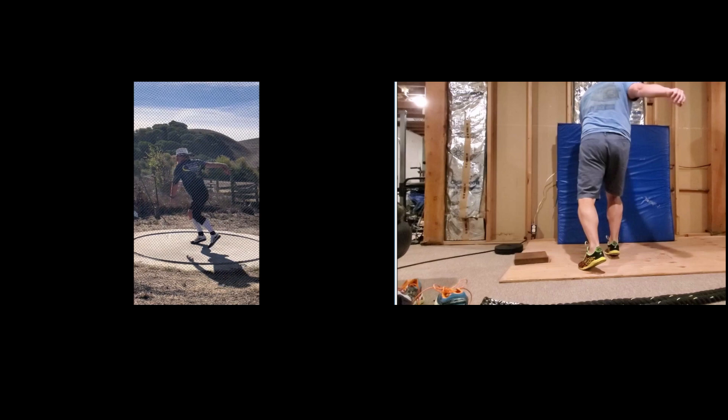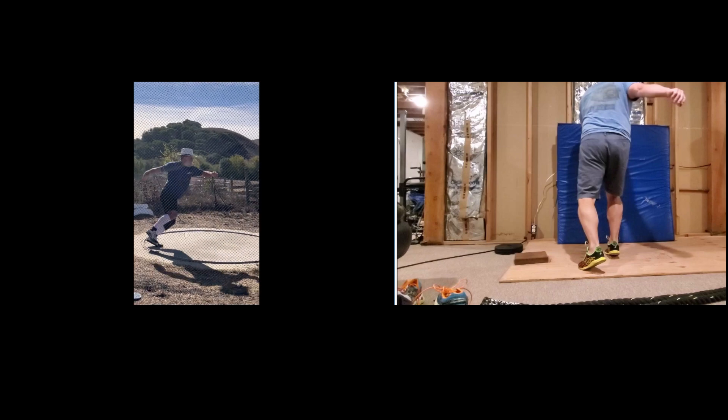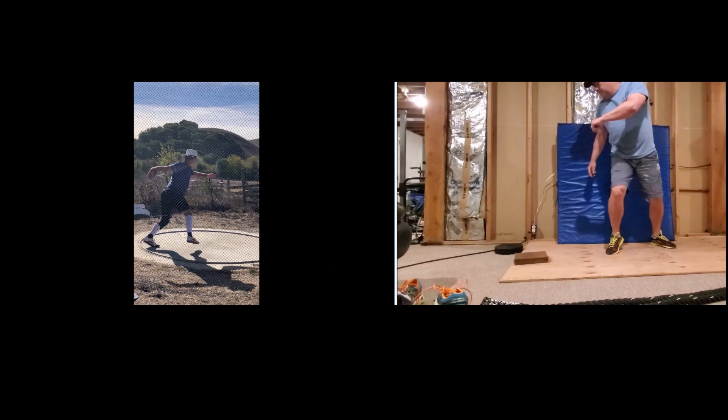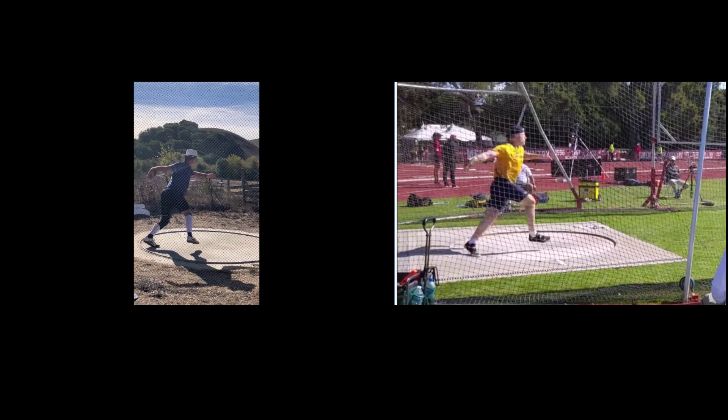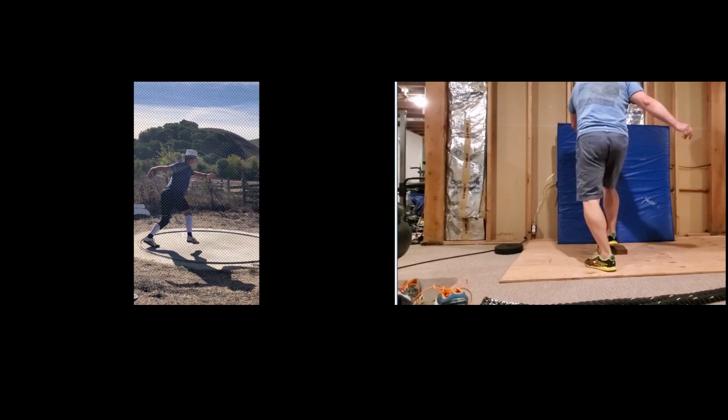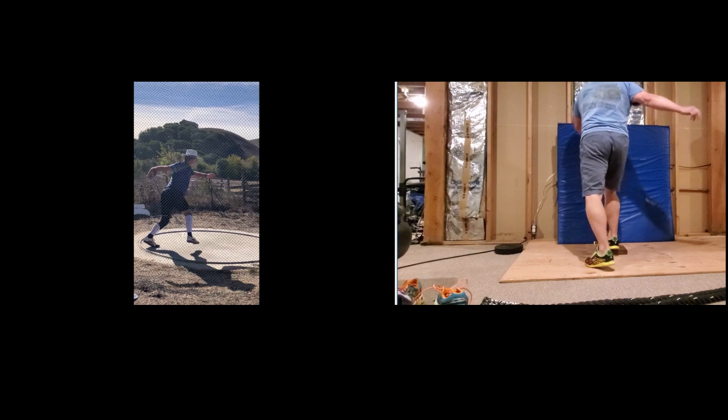If we break this down a little bit, what we see is as the right knee starts to turn in, that left foot should be coming off the ground. Let's take a look at Alekna here — actually that's me, not Alekna. That's for a drill we're going to talk about in a minute.